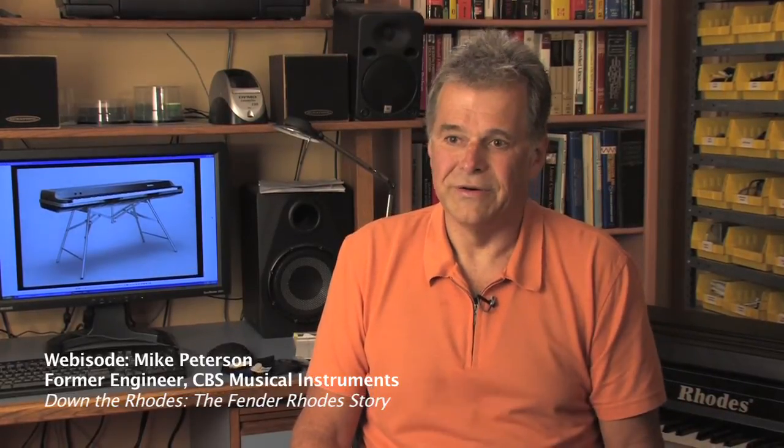The Rhodes action being a very simplified action, there are a lot of compromises in it. One of the downsides of the traditional Rhodes action: you could adjust it to play a really gnarly loud note, but when you did that you couldn't get a soft note. You could adjust it to play really delicate, pretty soft notes, but if you stomp it, the hammer would hit the tine multiple times and bounce and produce a really awful sound, which we call the spud note.